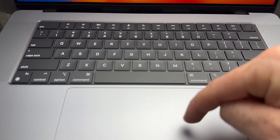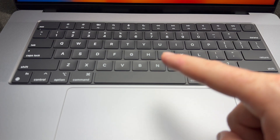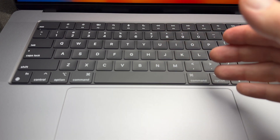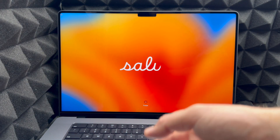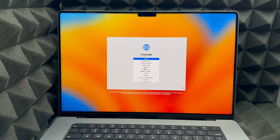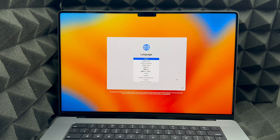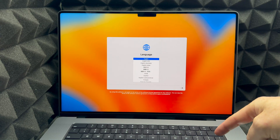You also have your trackpad, which you'll need to click for now to make clicks work. Later we can set it up so you can just tap instead of clicking, since clicking too much over time can wear out the trackpad. To start setup, click on your trackpad to bring up the setup screen, then choose your language — in this case, English.